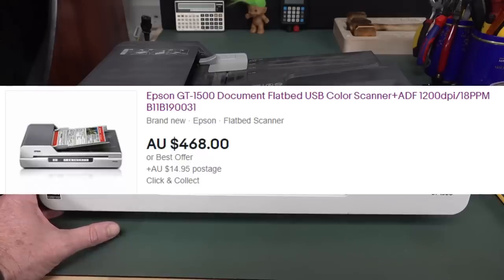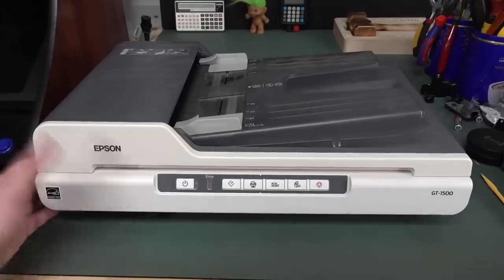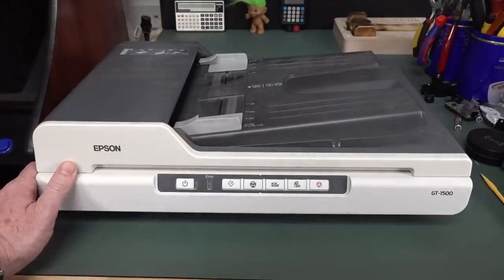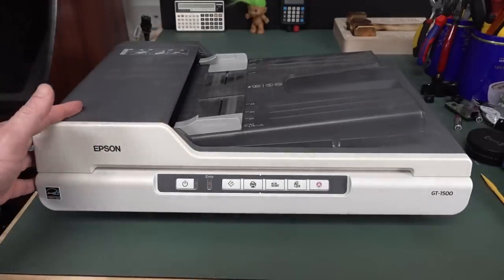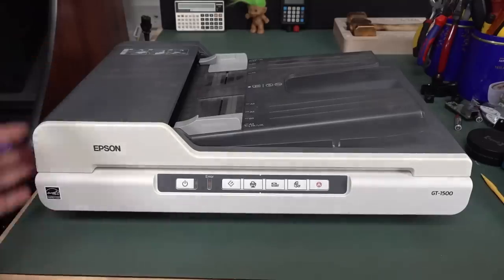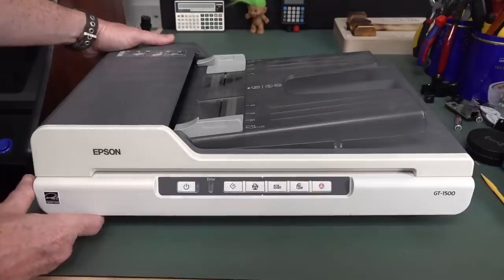It's on the Epson website, and it's about $450 brand new. It's a flatbed scanner with an A4 sheet feeder on it, which — they're not that common to get with just the scanner itself. Usually they're just a flatbed, but this one has the sheet feeder as well. So even though it looks old, it is still a current model.